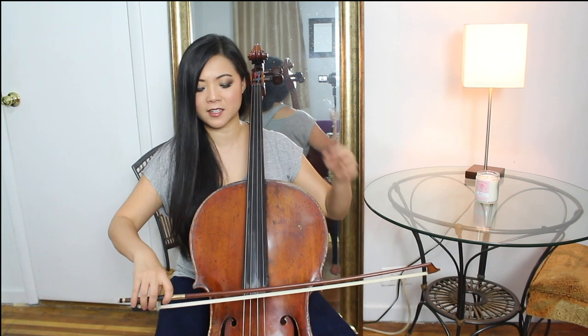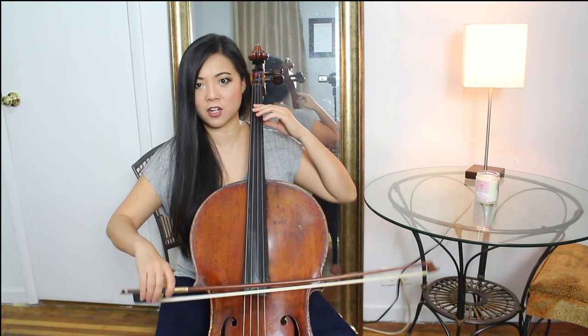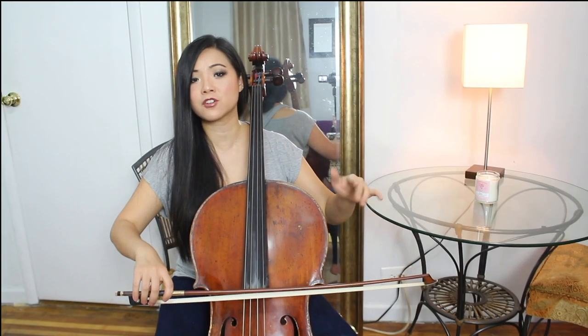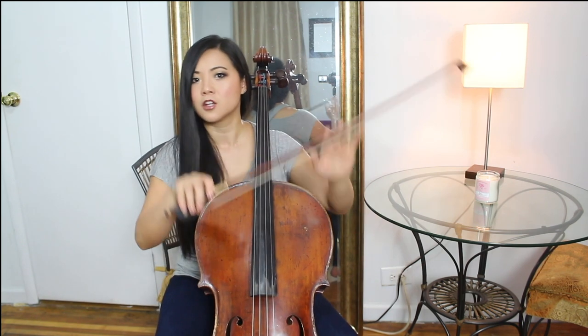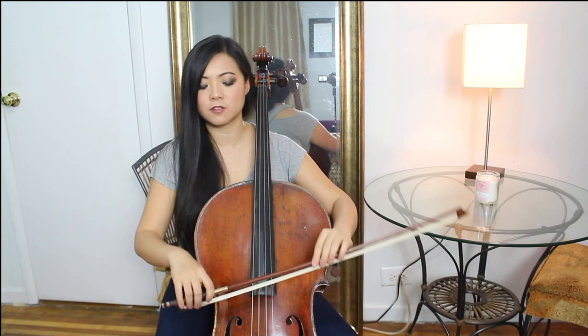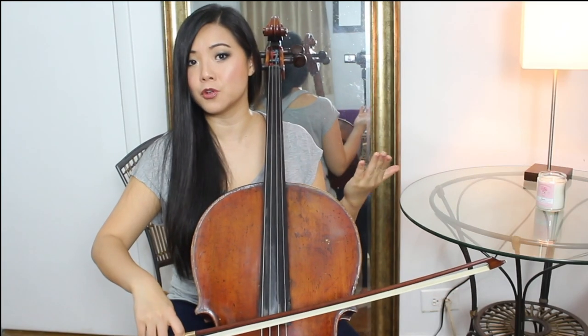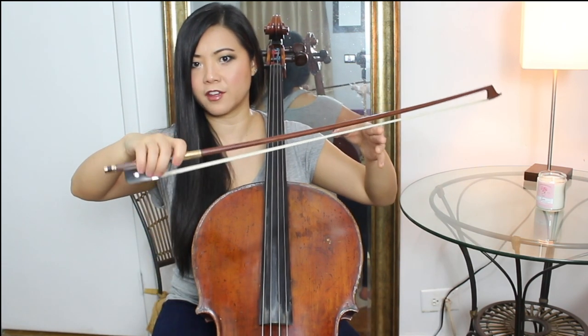You can use this to practice string crossings and strengthen your fingers. You wouldn't normally just use your fingers alone — a lot of times with string crossings you really use a combination of your wrists, your fingers, your bow arm, everything. It's just very natural. Sometimes you do use your fingers for quick string crossing like this. So it's good to strengthen this.